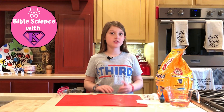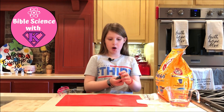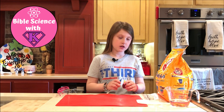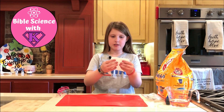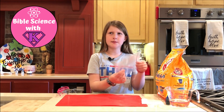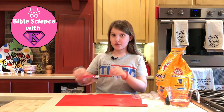Next I'm going to tell you the supplies you will need. Vinegar — if you want food coloring you can have it, but if you don't want it, you don't have to do it. One piece of toilet paper, a baggie — because it's called exploding a baggie — and baking soda.